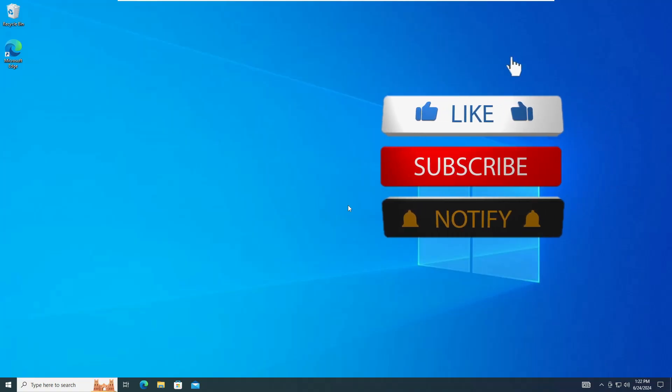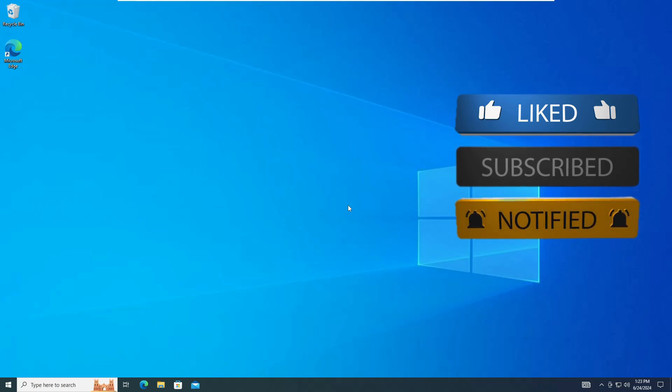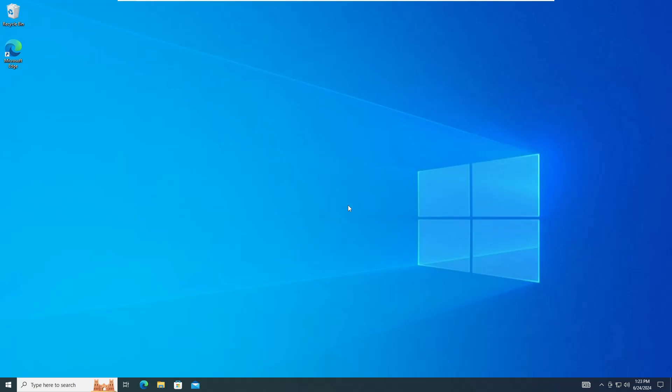Before starting, make sure if this video helps you out then please hit the like and subscribe — it will not cost you anything but will surely help my channel to bring more valuable videos for you.